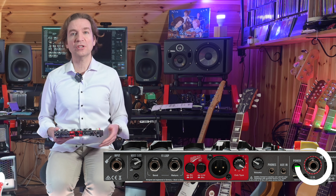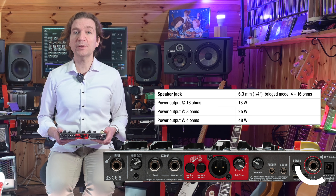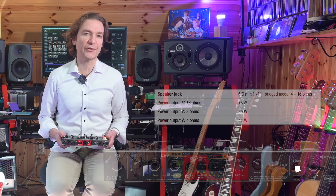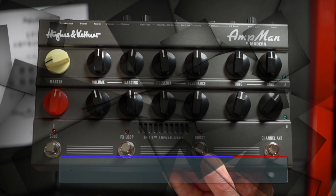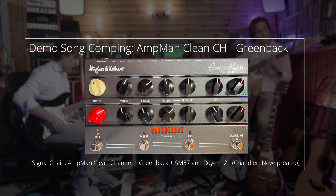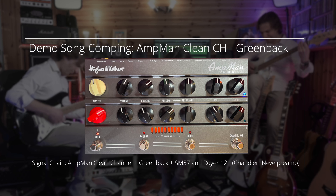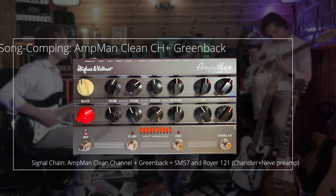We have a switcher to select mic or line output. Hughes and Kettner recommends using the line setting when running long cables to send the signal over greater distances, for example at gigs. We should pay attention here, as some recording interfaces come with special high-impedance inputs designed for instrument level — intended exclusively for connecting guitars. We should not connect the Red Box to this type of input as its higher output level will saturate and cause undesirable distortion. Then we have the headphone out and its volume, an aux in, and the power switch.